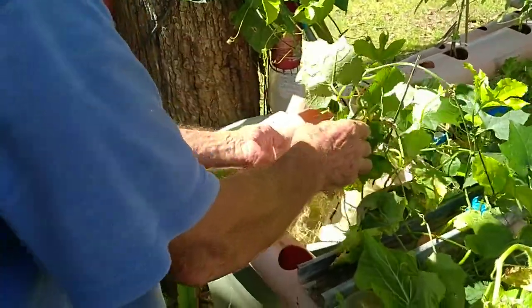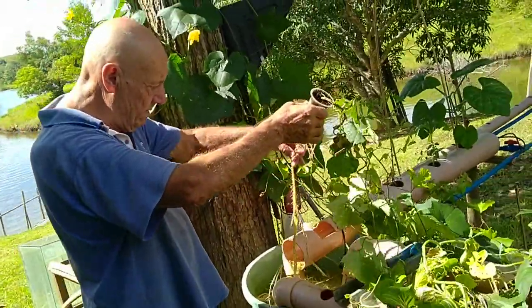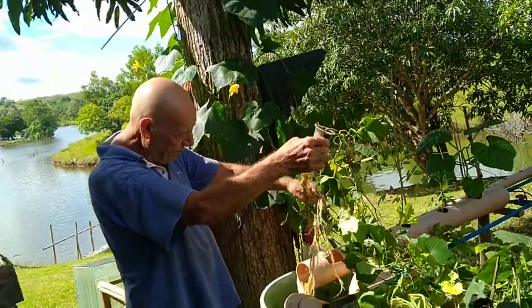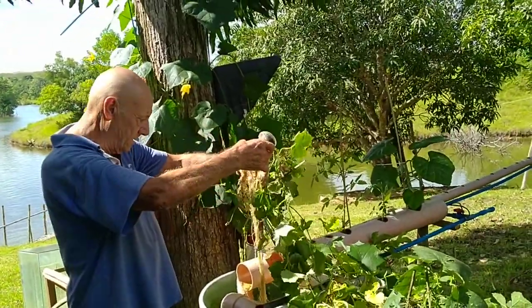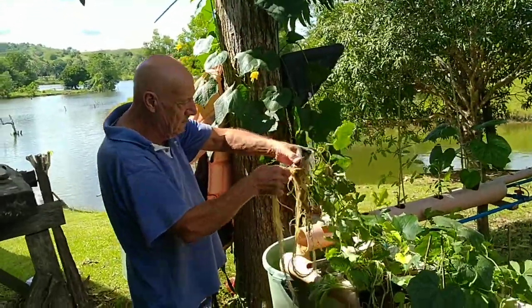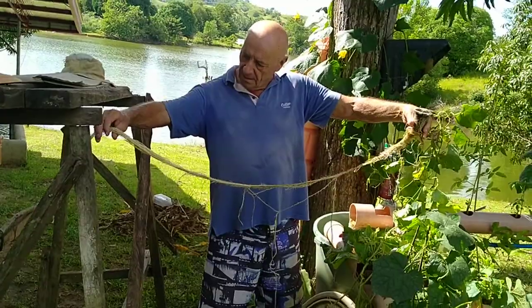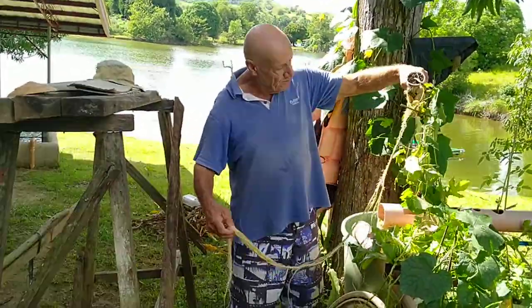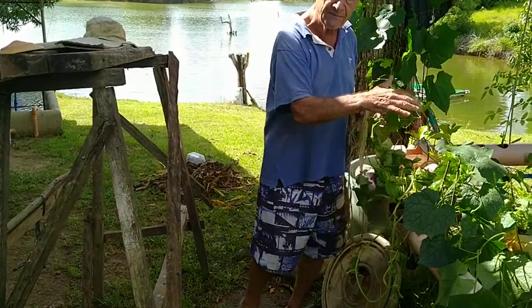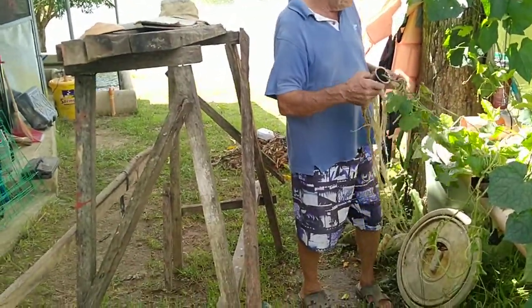I'm trying to sort out which root system is which. This one here hasn't grown very well up top. Pulling it out — it's just out of a plastic cup that I germinated it in. That is an amazing length of root! It's brilliant, a very strong root system, but up top it did no good because it got covered with the rest of the other vines, so it didn't do too well in fruiting. I'm pulling these out now.